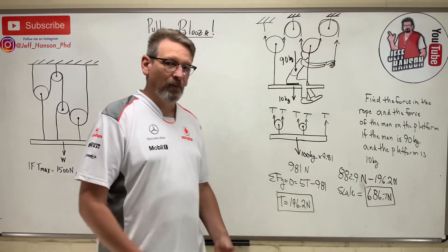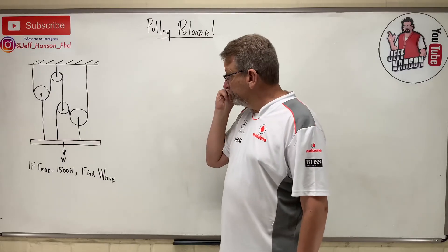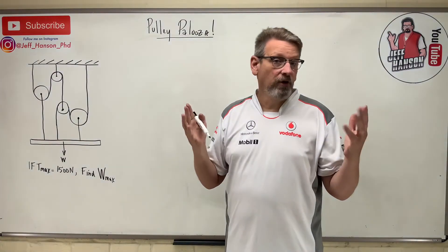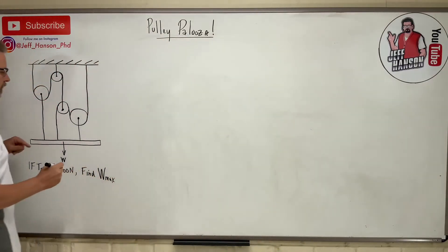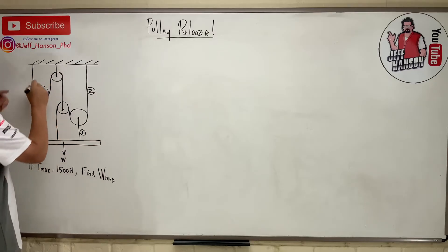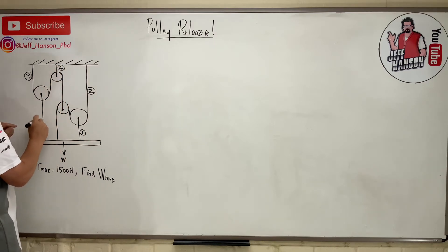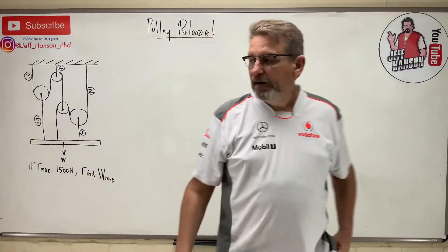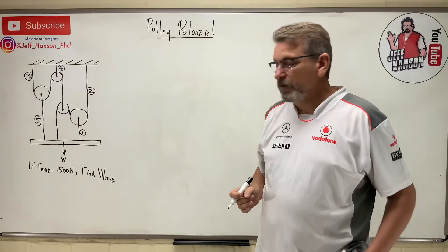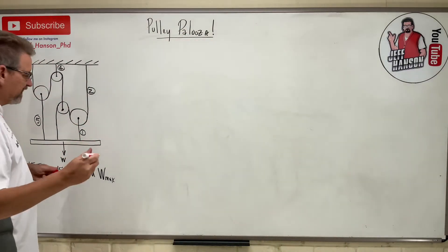Alright, last problem — a bit harder. They tell us the T_max of any rope is 1500 newtons. First question: how many ropes are there? Let's number them. Rope one, rope two, rope three, rope four, and rope five. All five ropes can have different tensions. We're going to look at one pulley at a time and do a free body diagram of each pulley.